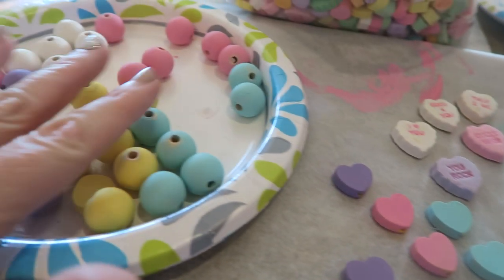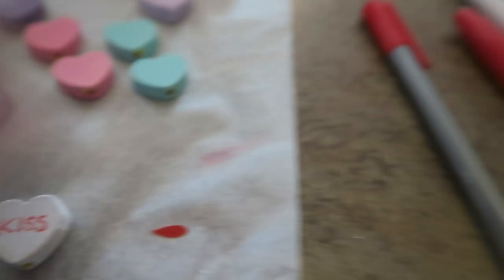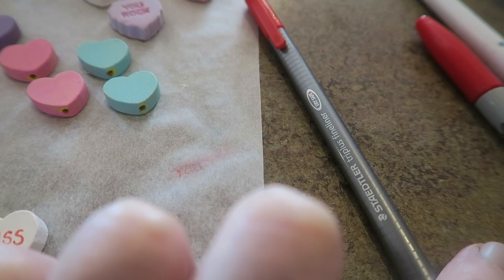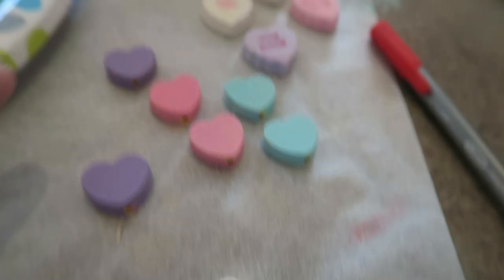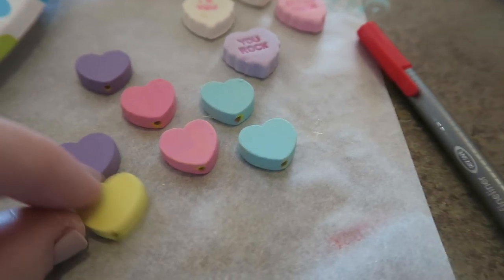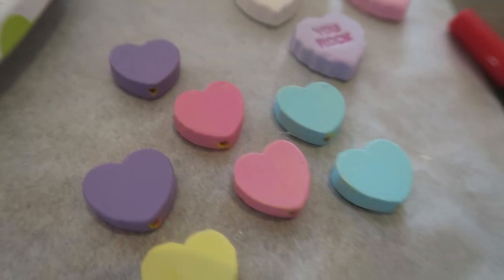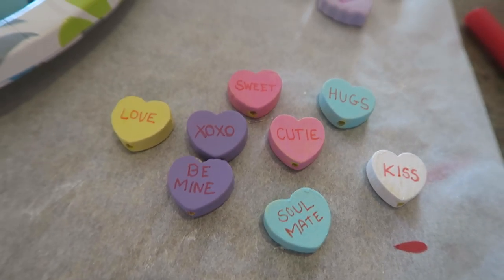Before I string the beads with the little hearts on it, I want to write some little messages on them. This is just way too small to do with my Cricut, so I'm just going to have to freehand it. I'm going to use this little Staedtler red fine tip pen and just write some little conversation heart messages right on here — just freehand it and it'll be fine, y'all. That's as good as it's going to get. Maybe nobody will look real close once I get it all done.